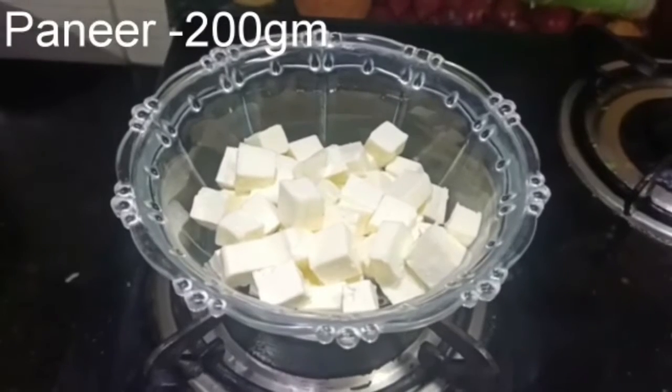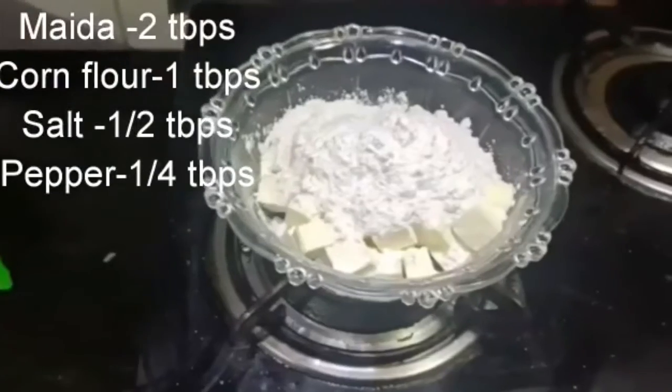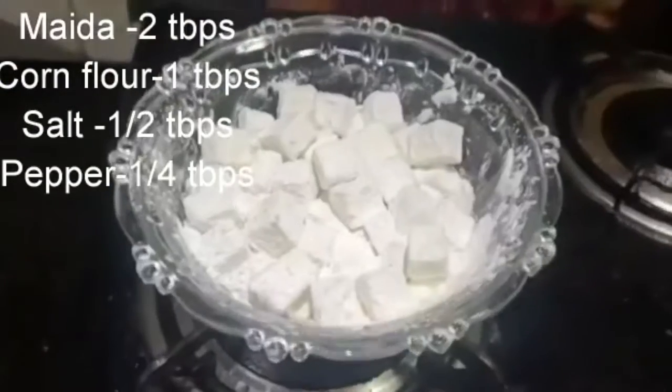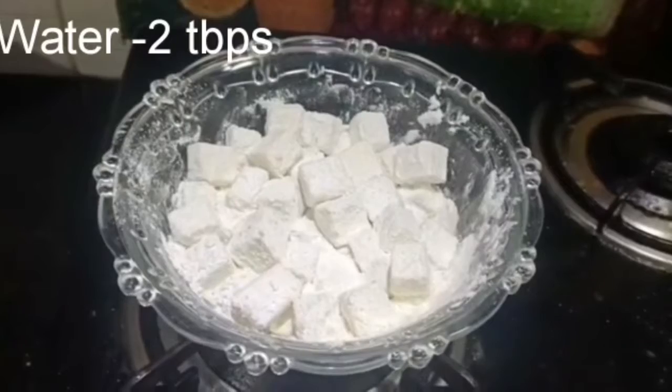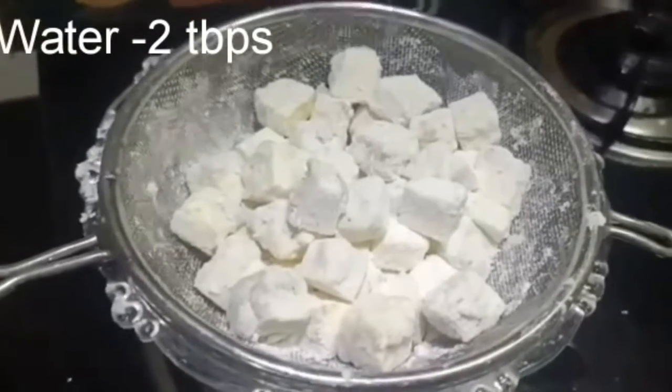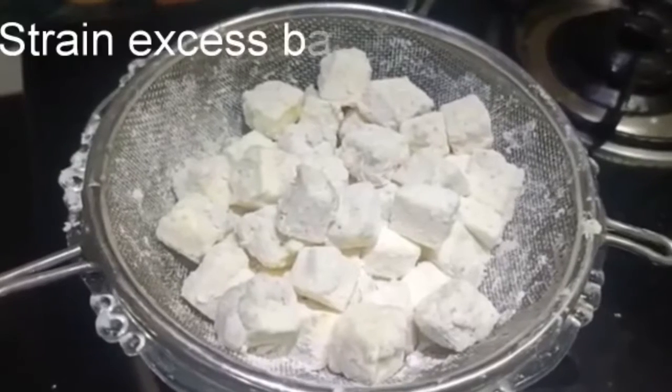20 grams of cubes are cut in the recipe. Add 2 tbsp of maitha, 1 tbsp of cornflour, salt, and 1 tbsp of pepper. Add 2 tbsp of batter and filter the excess batter.